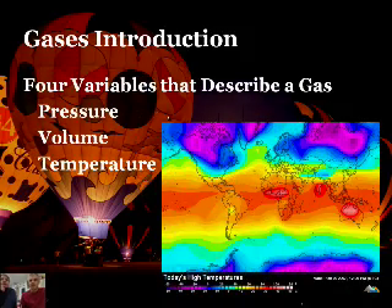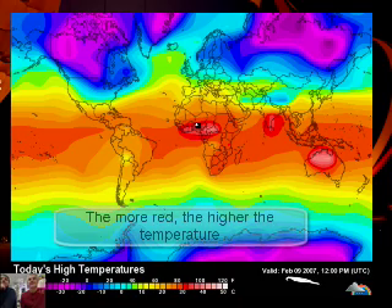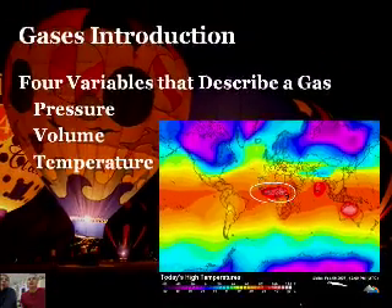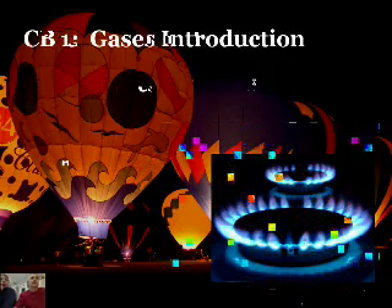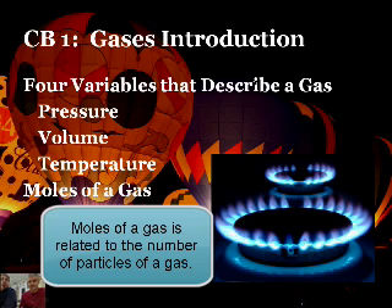The third variable is temperature. This is a picture of today's high temperatures on Earth — it's February 1st, 2010. You can see the temperatures here; it's quite hot in some areas and way up here it's really, really cold. And lastly, the moles of a gas. What does that mean? Moles of gas — that's the actual number of particles that we're dealing with, of gas molecules. We're talking about on the order of 10 to the power of 20 and up, because we're using lots of them.